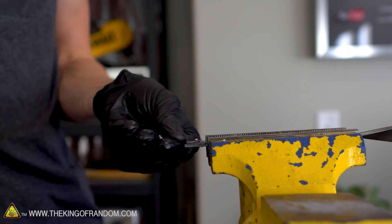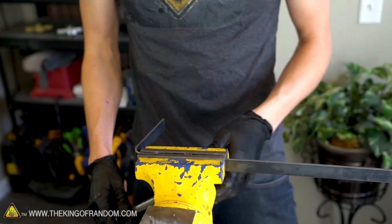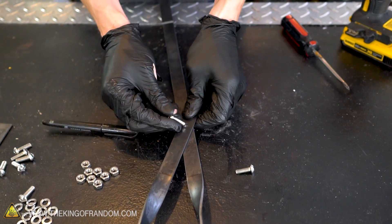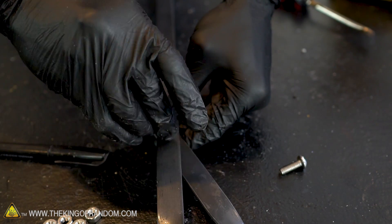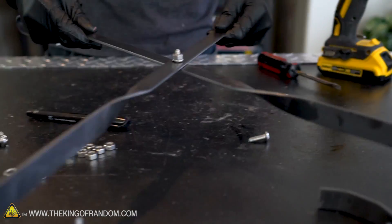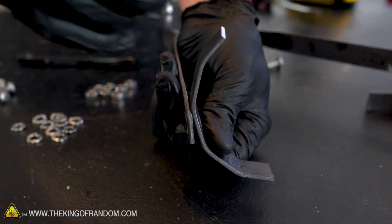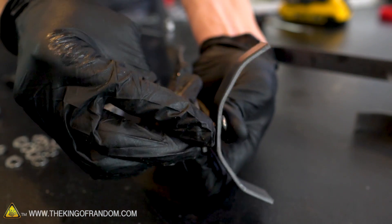As a final step before we assemble everything using our hardware, let's take our extra bits of steel and fold those over to create our handles. Let's start assembling with hardware. These pieces are going to be assembled the same way, but they don't need to have any play to them — these aren't supposed to move — so we're just going to tighten them down a lot.